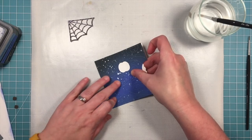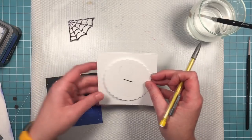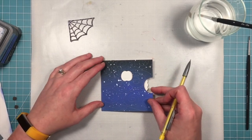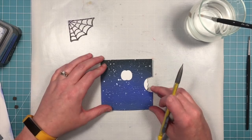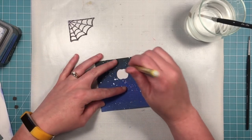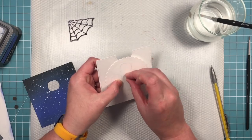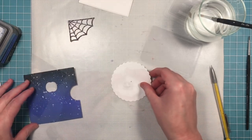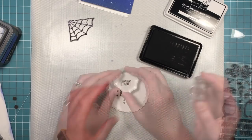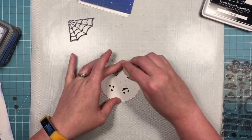Now our wheel is in the perfect position and we can start to decorate it. To guide where we'll stamp our jack-o-lantern faces, we'll use a pencil to trace the pumpkin, turn the wheel so the pumpkin is on the bottom, trace it again, and do that so we have a pumpkin at 12 o'clock, 3 o'clock, 6 o'clock, and 9 o'clock on the wheel. If you've never made a reveal wheel before, check out our intro to reveal wheel video linked below. Once all those faces are stamped on, we can erase those lightly drawn pencil lines and no one will ever know they were there.